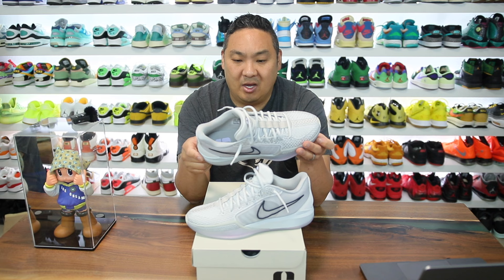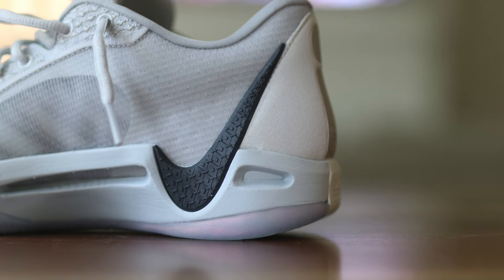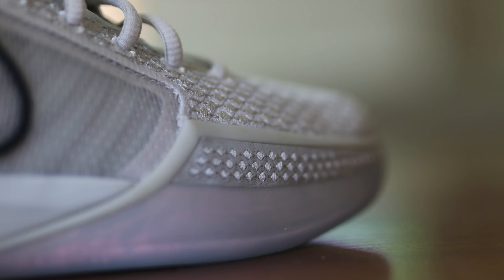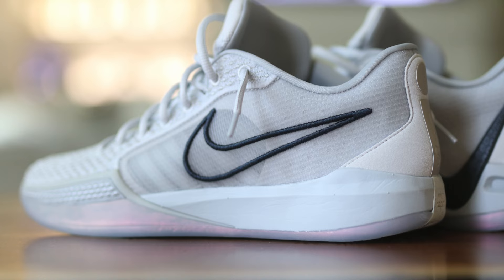A couple of key design details that stand out: the embroidered Nike swoosh on the side is absolutely great, and on the other side the swoosh comes in a downward comet-like motion which looks really nice. The embroidery also appears on the rubber panel on the midsole, which is a nice added detail. There's also a pearlescent look on the outsole that gives a little bit of pop.